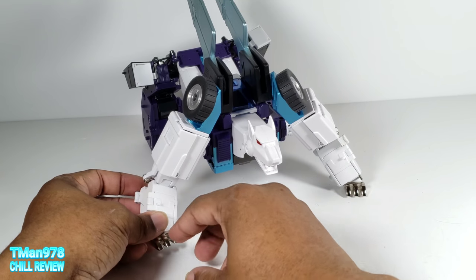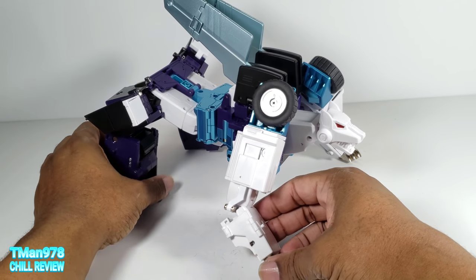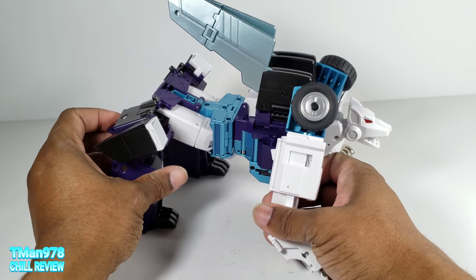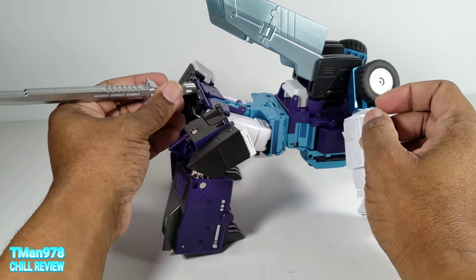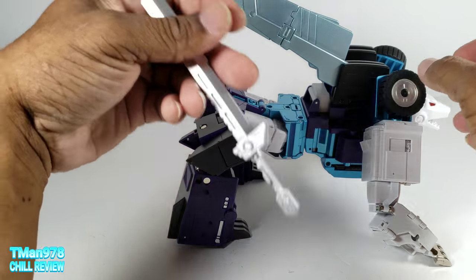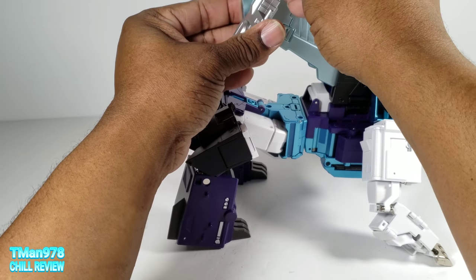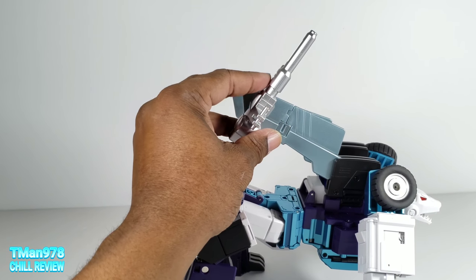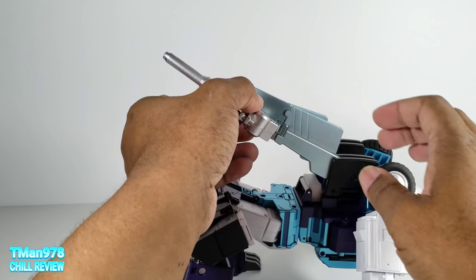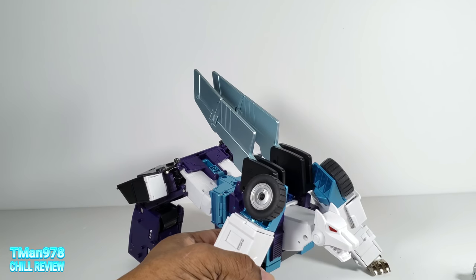It's better than the original G1 toy and better than the Hasbro Titans Returns toy. I saw no way to place this back here as a tail, though I guess if you were persistent you could. The guns can still attach — you can put the guns onto the wings, but they'd have to be at a weird angle because they bump into things.